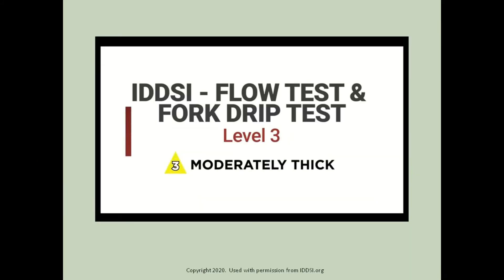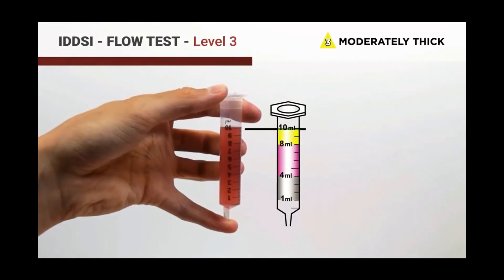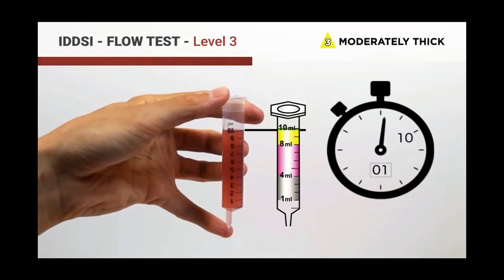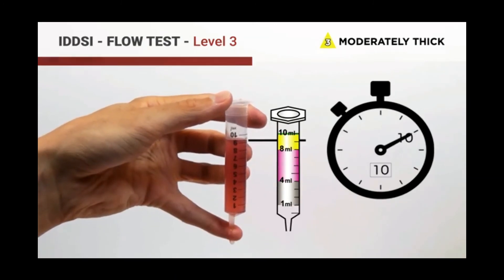To ensure the liquid is thickened to the correct consistency, we will now complete the IDDSI flow test and fork drip test. To complete the flow test, add 10 milliliters of thickened fluid to a BD syringe, set the timer for 10 seconds, and complete the test as demonstrated in the following video. A regular thin fluid will run completely through the syringe, but because the fluid has been thickened to a level three or moderately thick stage, we see that the syringe has between 8 and 10 milliliters of fluid left after 10 seconds.